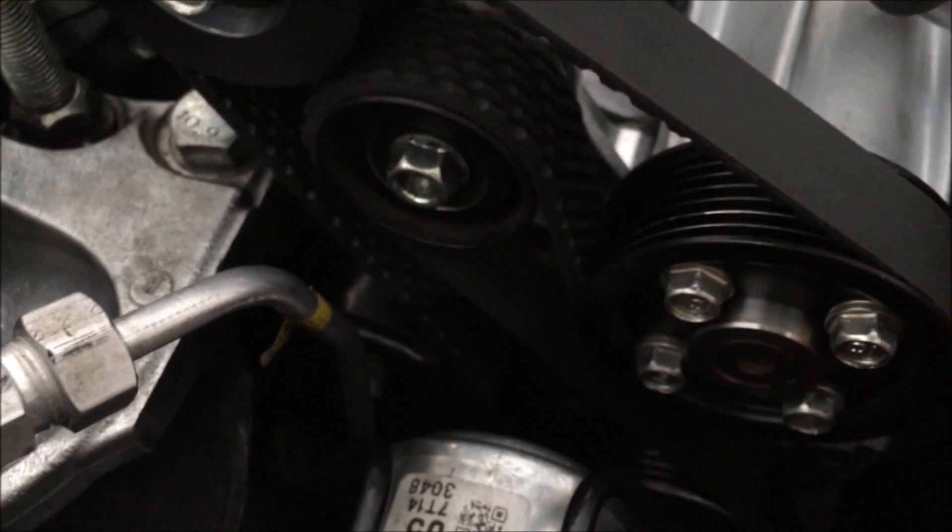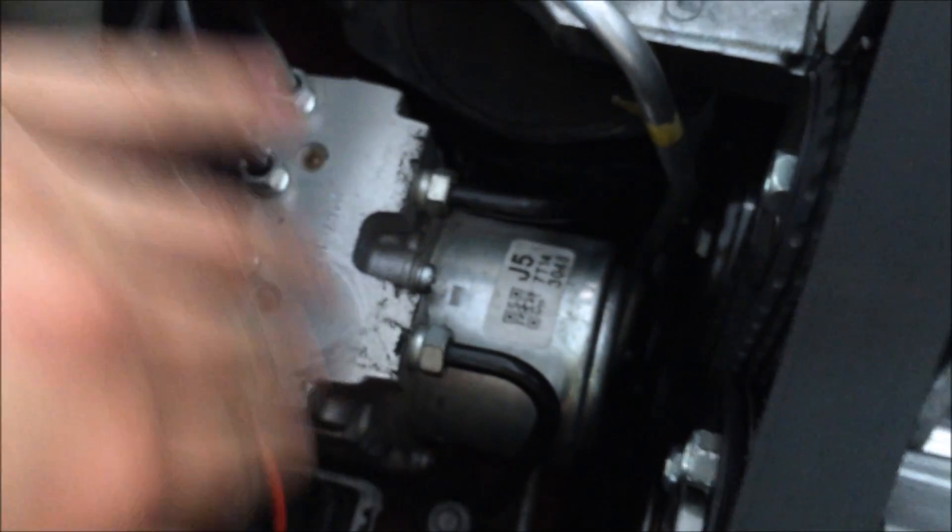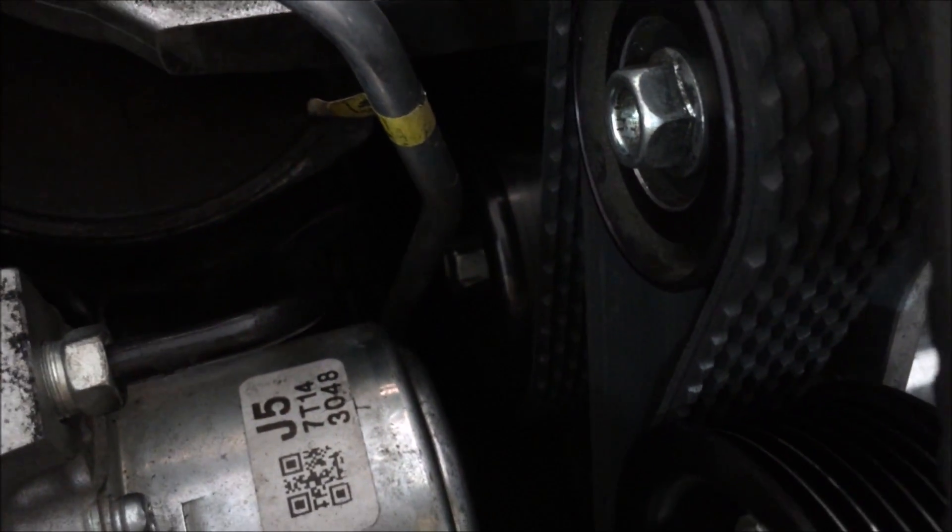The tensioner is kind of hard to get to because it's so tight, so we have to loosen these two bolts here so we can move it back to give us more clearance to get to the tensioner bolt and take it out.